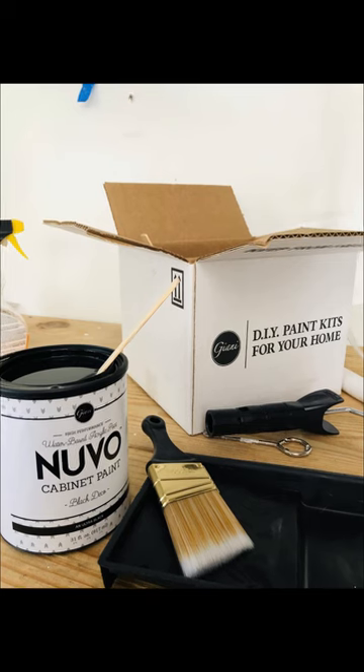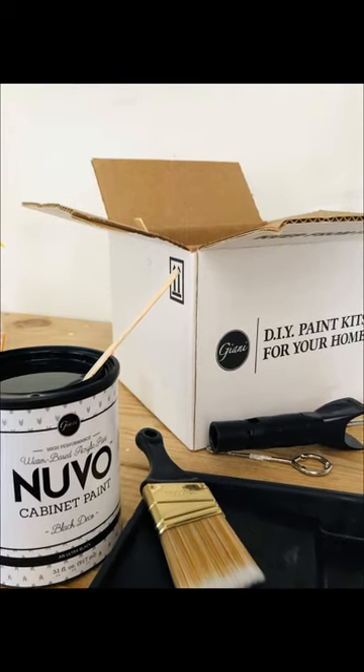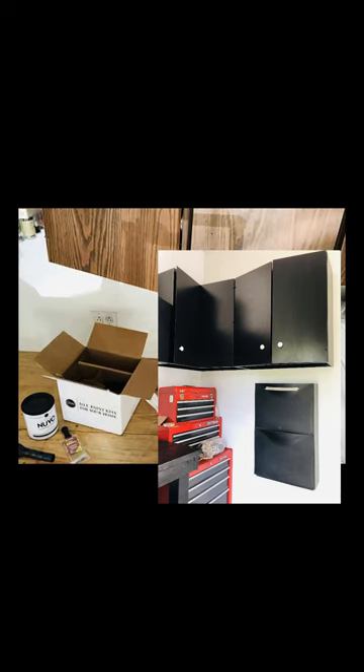Nuvo from Giani Granite is my new best friend. It is a cabinet painting system — cabinet paint that comes in a cute little DIY kit. This comes with everything that you need, and the project was a super transformation from before to after.